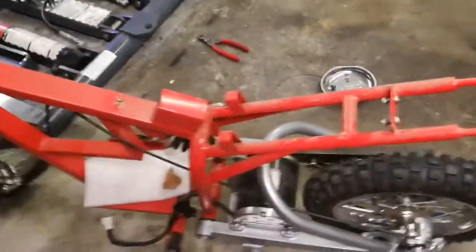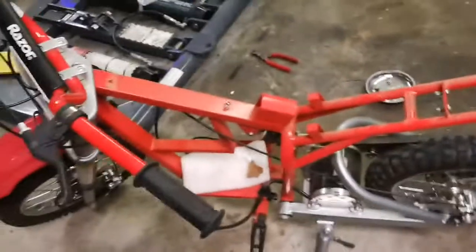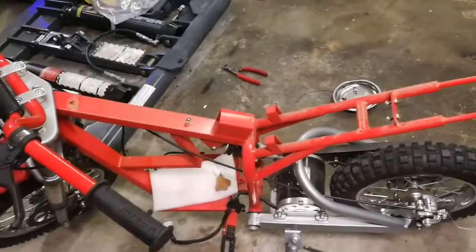I stripped the plastics off — like four or five bolts, two under the seat, two to get the red plastics off the tank, and then one in the middle and two more right there under the seat. Not too hard. I'm sure there's lots of other videos about that, so that's why I didn't make one.